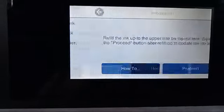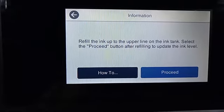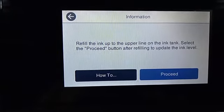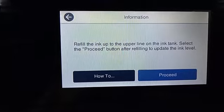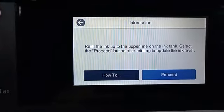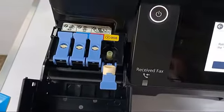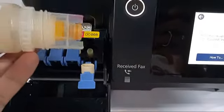Click proceed. This time you will fill the ink color you want. We have a sample here — yellow ink in the bottle — and we will fill it into the tank.